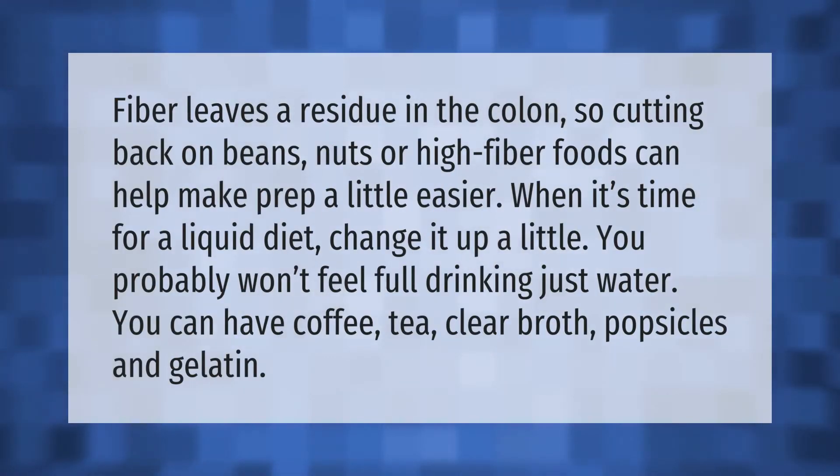Fiber leaves a residue in the colon, so cutting back on beans, nuts, or high-fiber foods can help make prep a little easier. When it's time for a liquid diet, change it up a little — you probably won't feel full drinking just water. You can have coffee, tea, clear broth, popsicles, and gelatin.